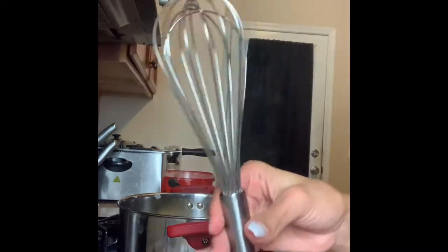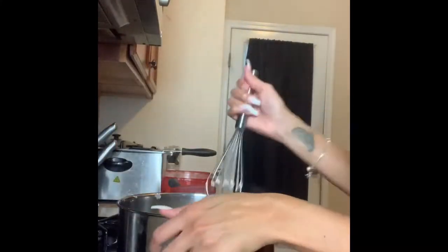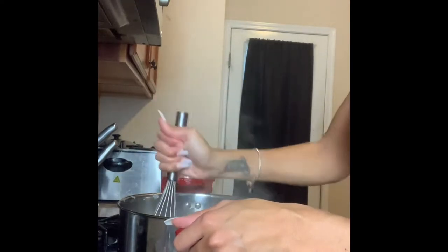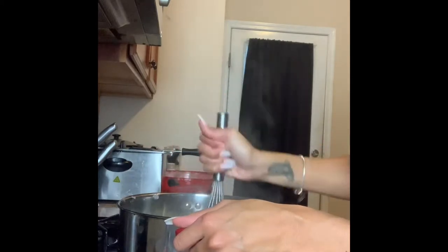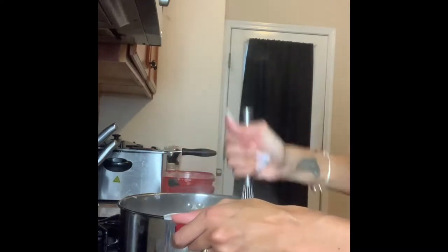What I like to use when I mash my potatoes is this masher, and then I also use a fork. So I'm gonna start off with this because it will get the chunks down. You also can add milk to them to get them more mushy. I'm just doing this to get the chunks down.